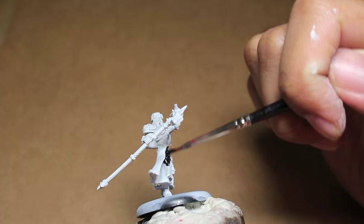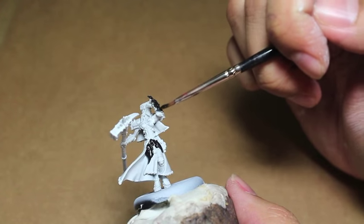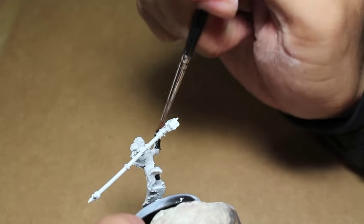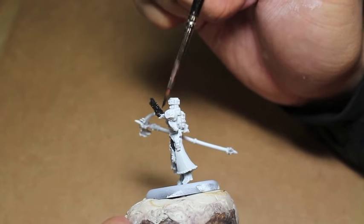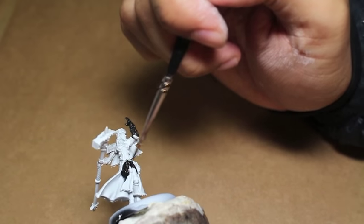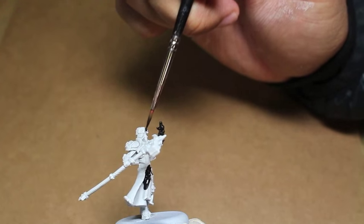This is for a commission job for a War Machine starter set. You might have seen my other War Machine videos for the Kador Heavy Jacks and Manowar Shock Troopers, as well as the Exemplar Cinerators and the High Exemplar Krios. If you'd like to commission me to paint up anything from a single figure to an army, I am open and available. You can reach me at WarbossTayStudios.com or WarbossTayStudios at gmail.com. You can also find all of the tutorial music I usually use at the link in the description.